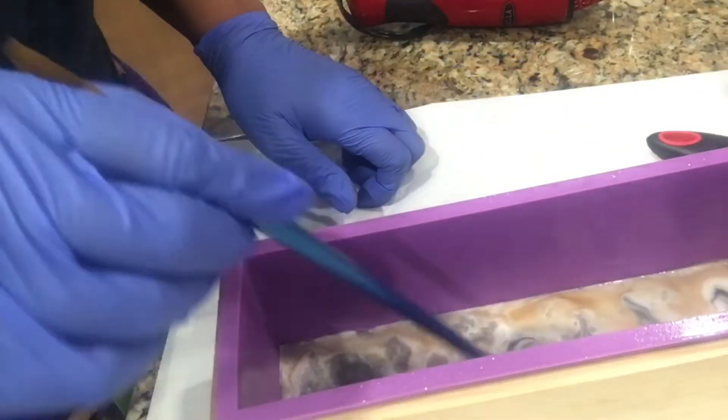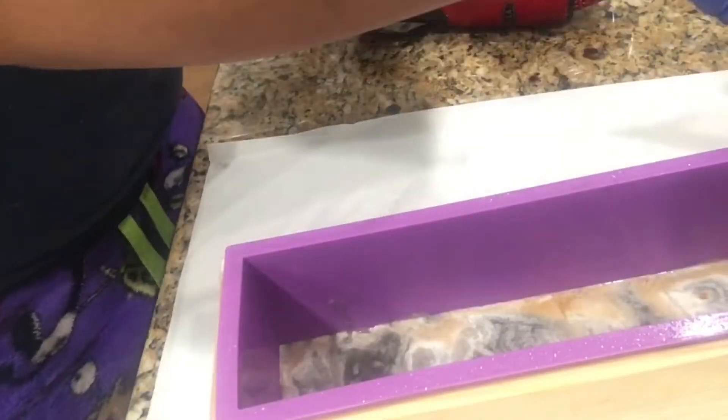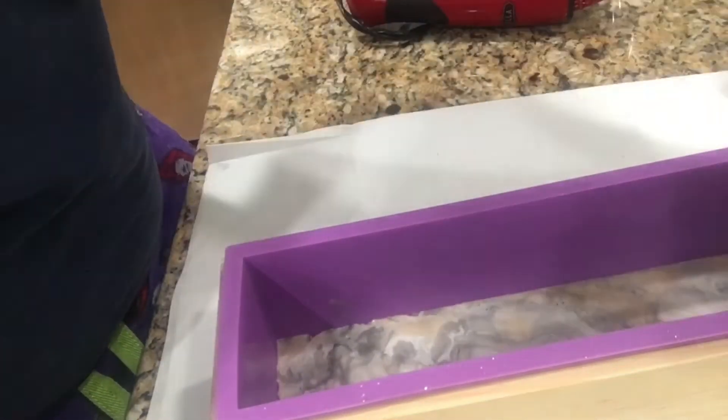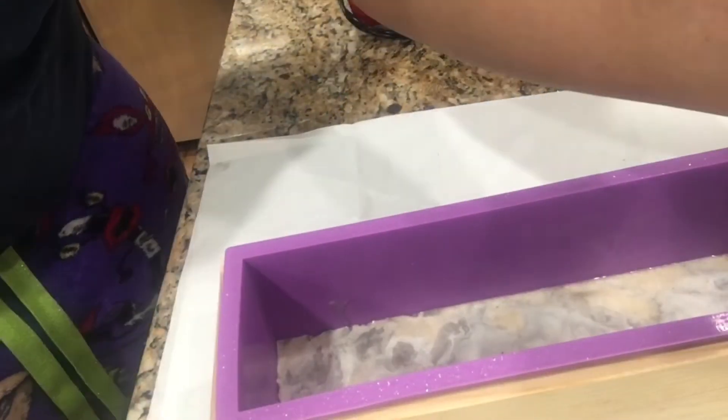Here you just see me adding each color of the soap inside the soap mold and I'm attempting to do swirls, but like I said they didn't come out how I wanted to — but that's okay because next time it's gonna come out exactly how I want it to. I'm speaking it into existence.